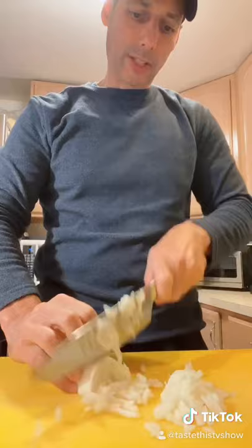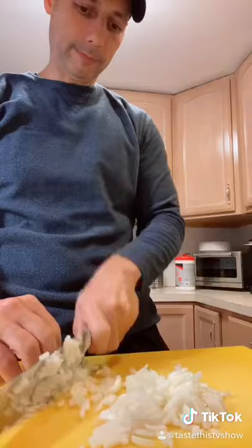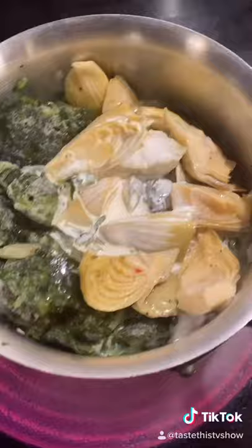Hey guys, Chef Joseph Minera here. This is the most incredible spinach artichoke — it could be used as a dip or as a pizza topping. We're going down and dirty with the onions and the garlic first. That's the key to this — you have to cut your onions really small, and some garlic as well.